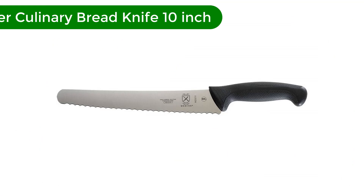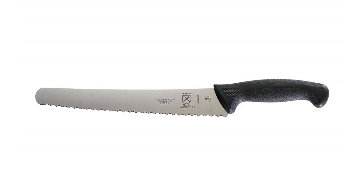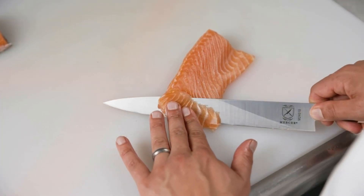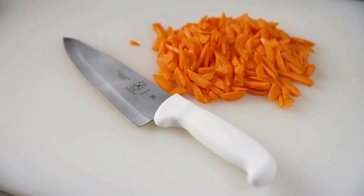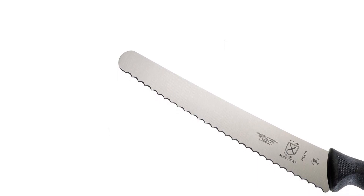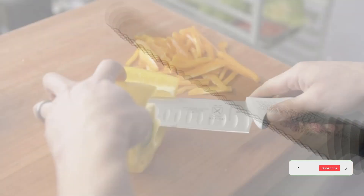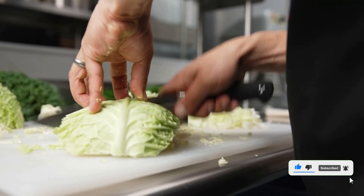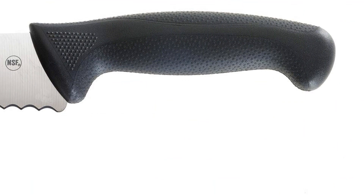Number 4. Our fourth best pick is Mercer Culinary Bread Knife 10-Inch. The Mercer knife we list as best budget pick also comes in a version especially designed for left-handed users. All the other admirable qualities of the knife are the same, but the design of the handle is reversed, which will be welcome for any southpaw who is tired of having to adapt to a right-handed world. A priceless feature for some, and a very good knife. Length: 10 inches. Material: high-carbon steel, Santoprene, polypropylene. Weight: 6.4 ounces.